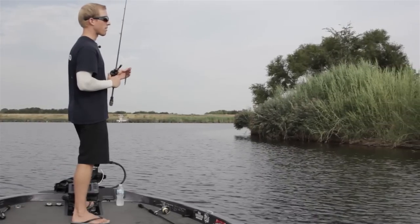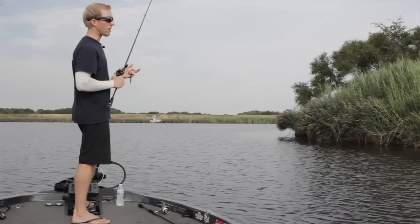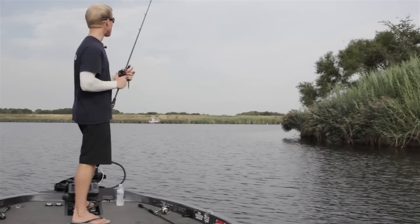For my Senko fishing, I feel like I lose less fish on a straight shank hook than an offset brand or an EWG style personally.